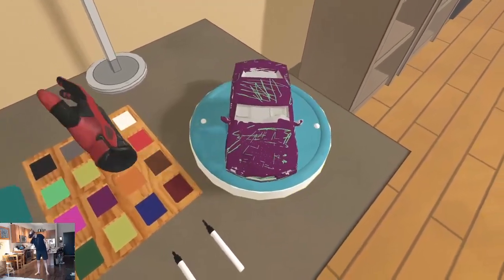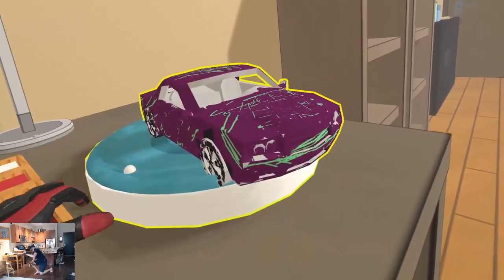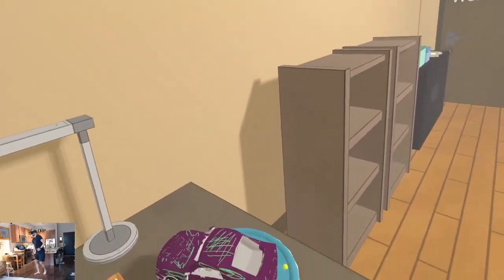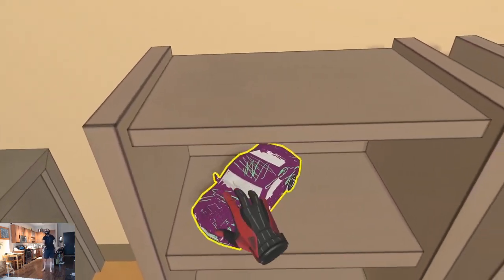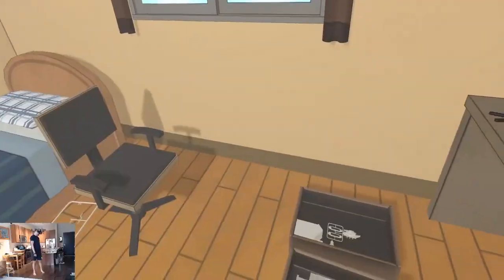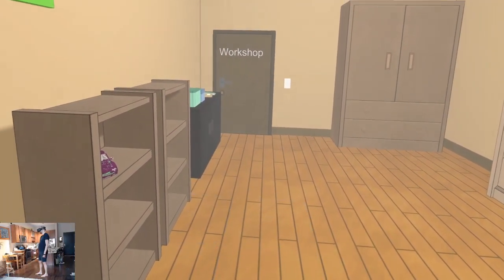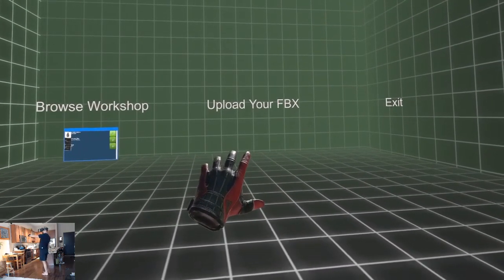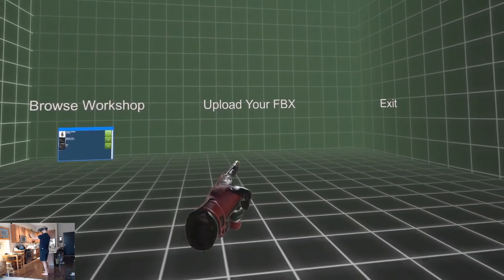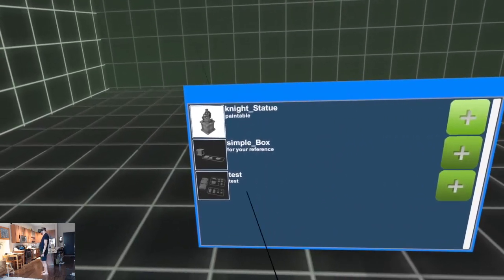Masterpiece! And we got a turntable to appreciate our creation. Beautiful. Can we put it on the shelf? Our collection begins. So that was the starter car — you got three more here. What's the workshop about? We're in the holodeck here. Browse workshop, upload your FBX. Looks like you can create 3D models and upload to the Steam Workshop. Browse workshop — we got three models people have uploaded: Night Statue, Simple Box, Test.